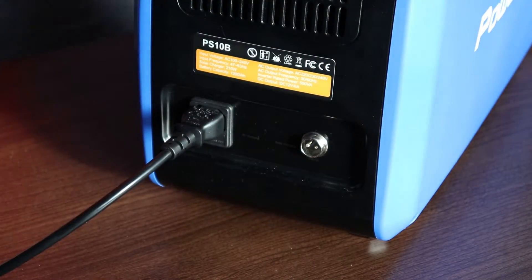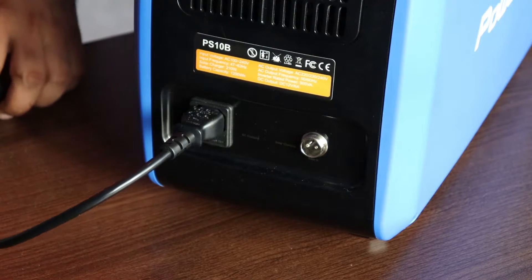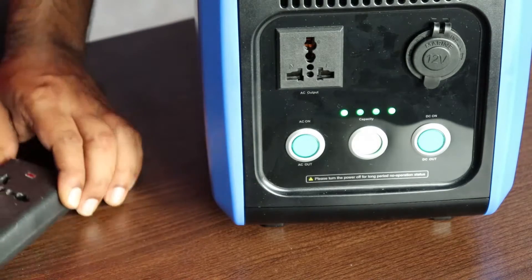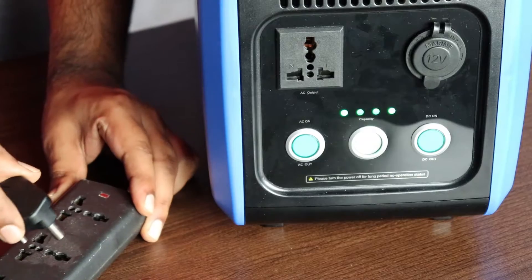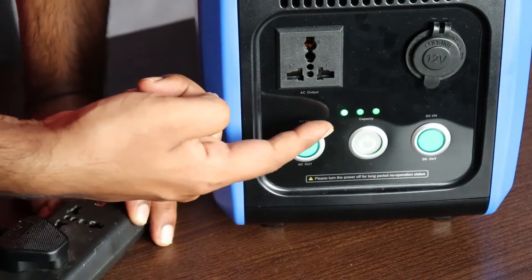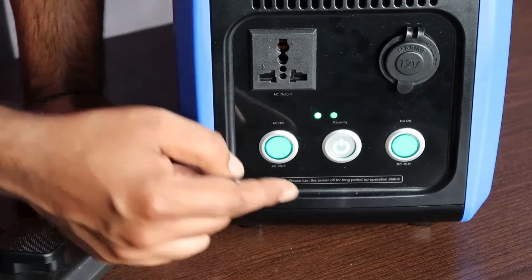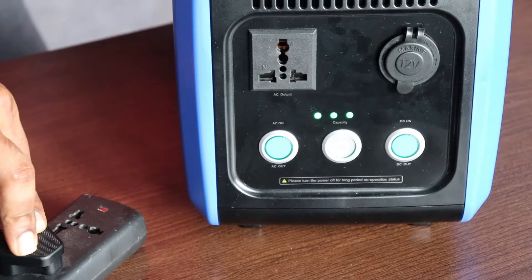This is just a quick unboxing and overview. I'm going to do an extensive test soon, running a couple of loads and showing you the efficiency of this device. Now I'm connecting it to an AC output to show it charging — as soon as you put it on charge, another fan kicks in to cool the internals while charging.